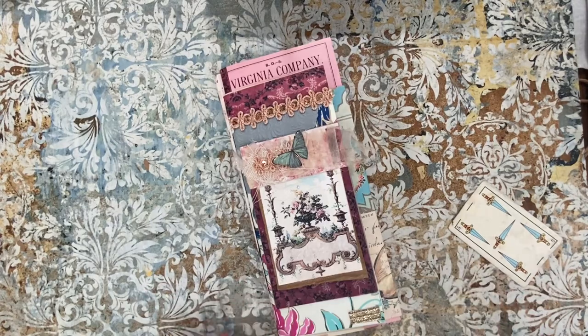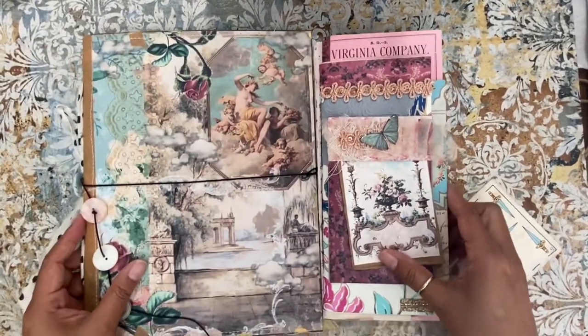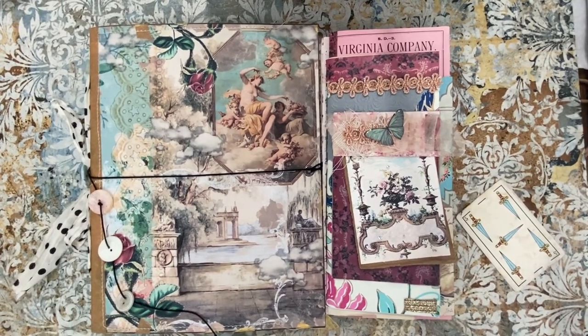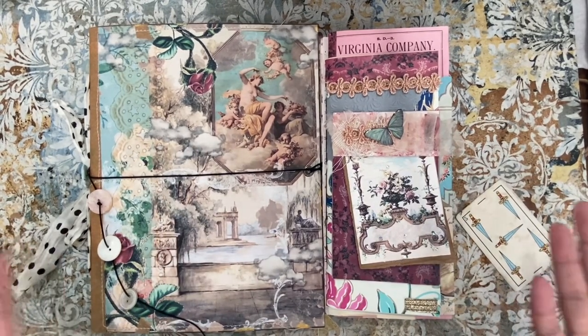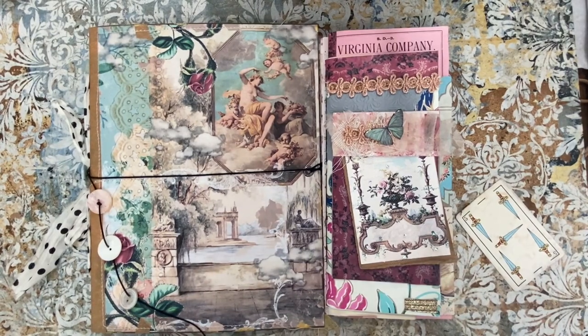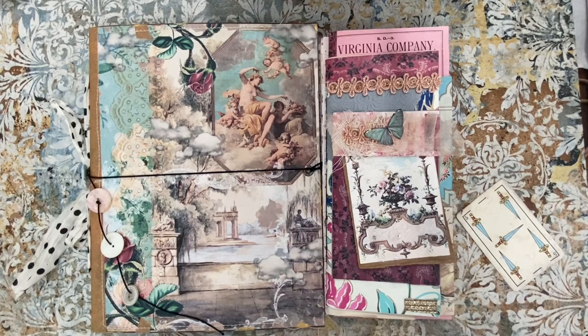Anyway guys, these are my little projects here. I hope you guys enjoyed the little flip-through. You can get these in my Etsy — if you're watching this video then they're already up. Thank you so much for your support, thank you guys for watching, and I will see you guys next time, bye!